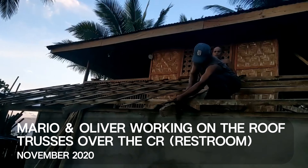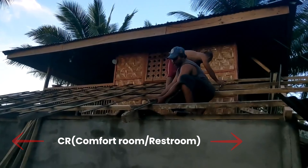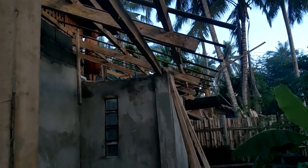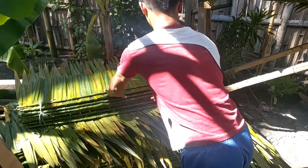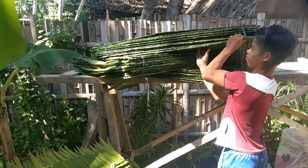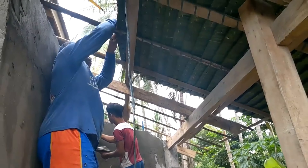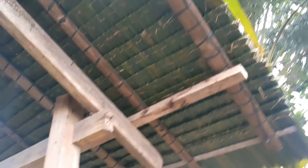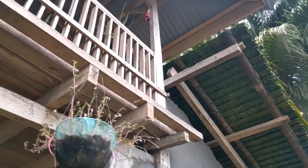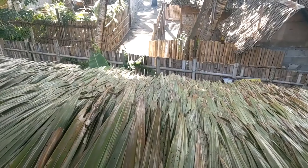So this is back in 2020 when they were building the beach house and Mario is sitting right over our CR, our restroom. So that's the CR there, and to the left is our storage. And that's what the Nipa has been covering. Nipa is pretty inexpensive and holds up pretty well. It's lasted us about four years here. Mario is just tying it in — you just tie it to the rafters. Once this side of the house was complete, it looked like a big grass ski run, very big and very green.